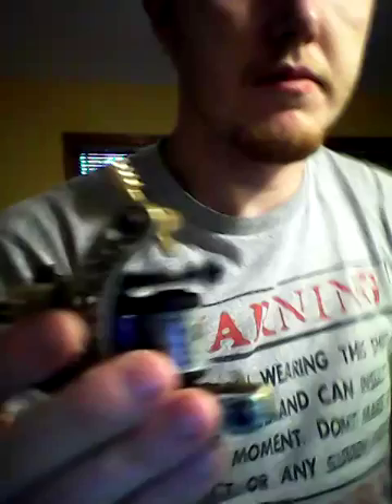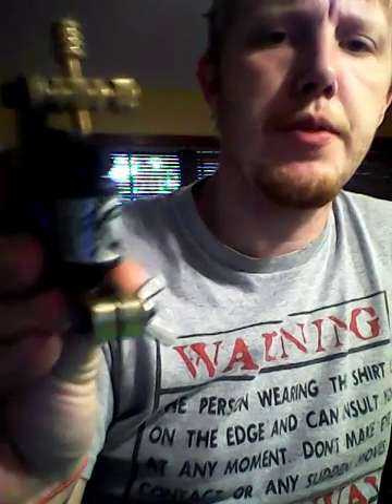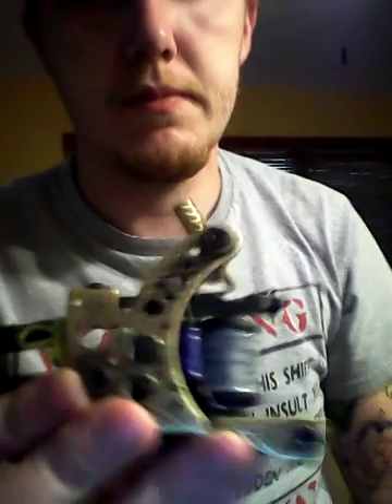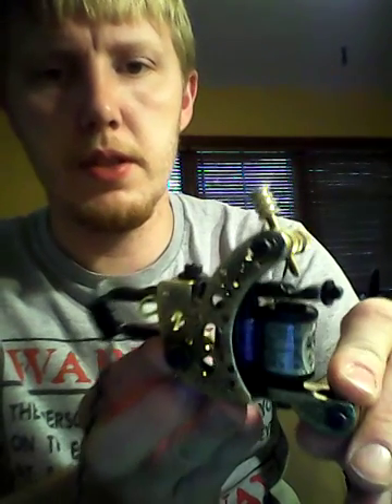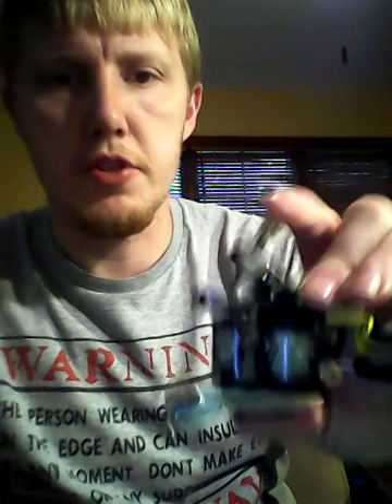It sits at 5 volts, around 53 duty cycle and around 137 to 140 cycles per second. As you can see, I took quite a bit of weight off, made it look a little cooler, and it runs just the same — nothing else has changed.